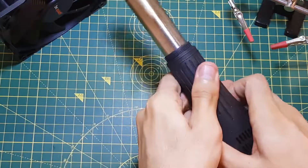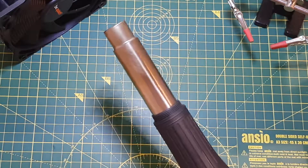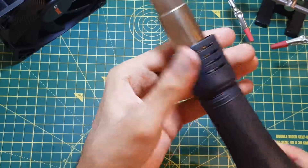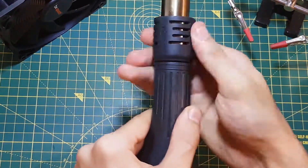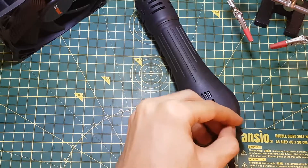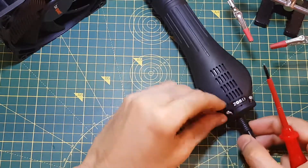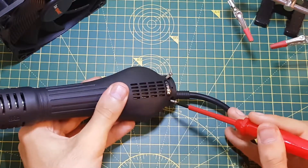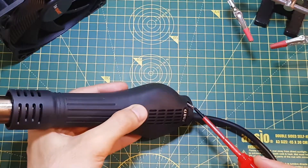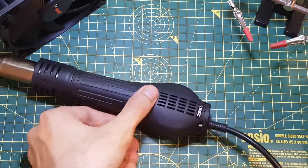I'm just going to put it back together quickly. That's on there. Put the plastic piece back. And put the screws back into the handle — there goes one, and there goes two. I'll just tighten them up with the screwdriver. One is done, next one — this one's also done. Just don't over-tighten them.